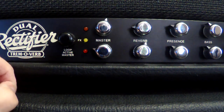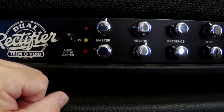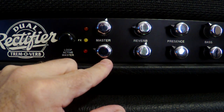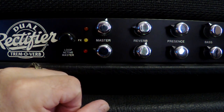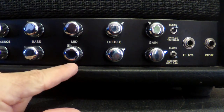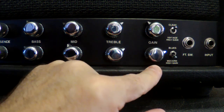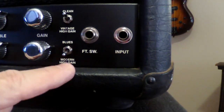Next you've got your channel indicators showing when the orange or red channel is on, and when the effects loop is turned on. Next in line we have our master volume control for the red channel on top, and the master for the orange channel. Each channel has its own dedicated reverb, presence, bass, mids, treble, and gain controls.